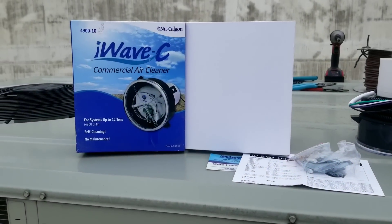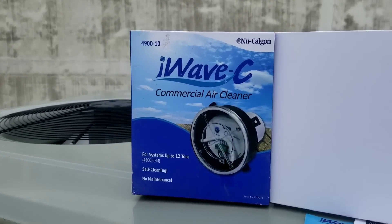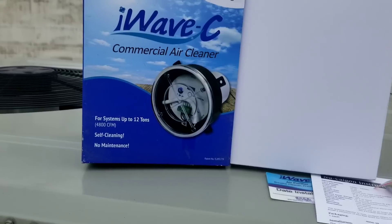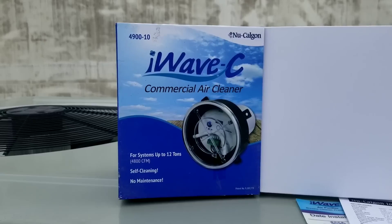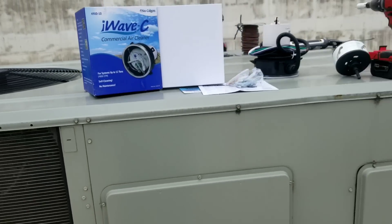Hey, what's up YouTube. Today we are going to be installing an iWave C commercial air cleaning device. This unit is up to 12 tons. The other iWave — I can't remember exactly what model it is — but it's for six tons and under. This one's six to twelve tons and I'm putting it on this eight and a half ton Trane unit right here.